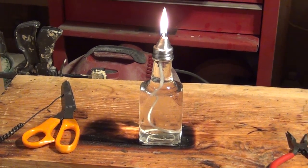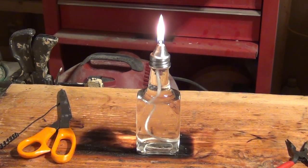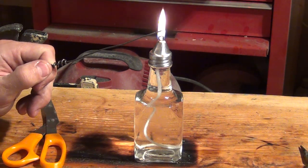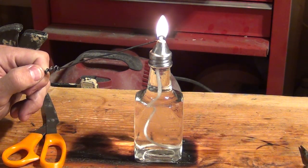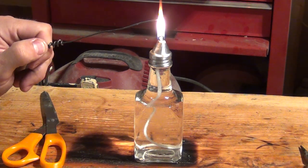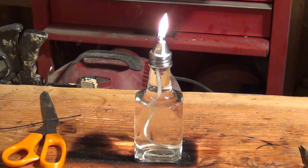And so there you have it — a nice, simple, inexpensive oil lamp. That vinegar bottle cost me about two dollars and fifty cents, plus whatever the lamp oil costs. Depending on how much wick you have sticking out of the end, a longer wick is going to give you a longer flame and a shorter wick a shorter flame.